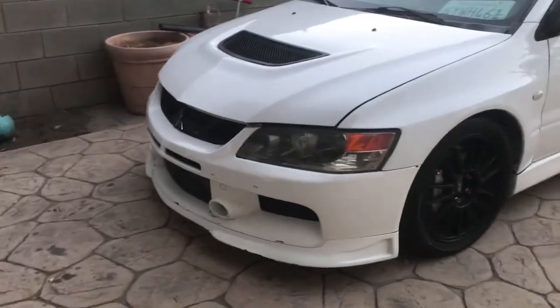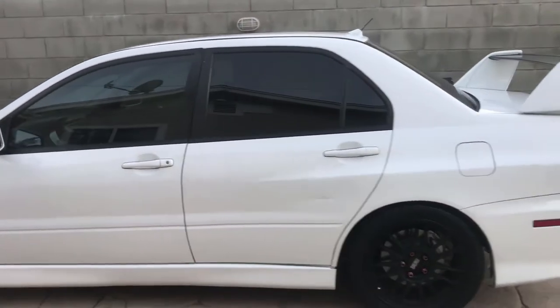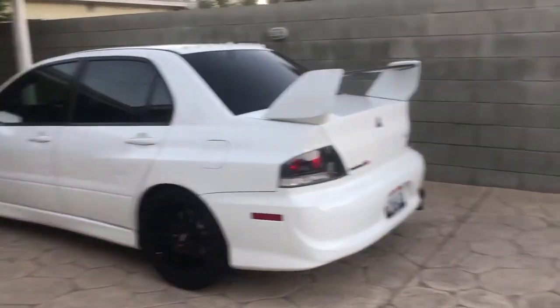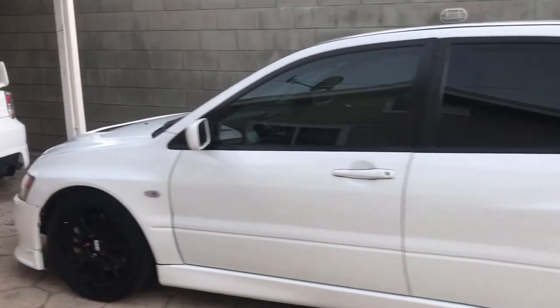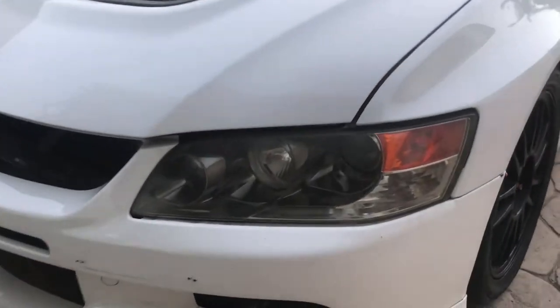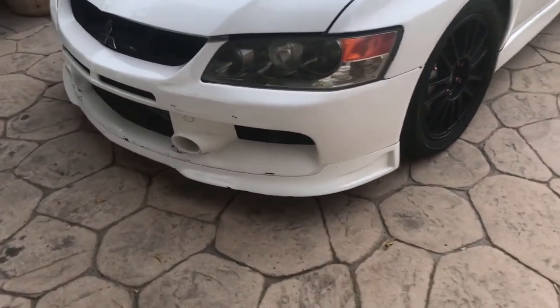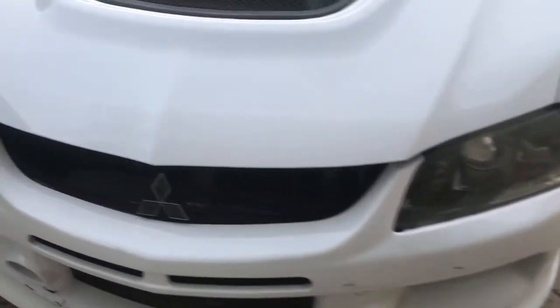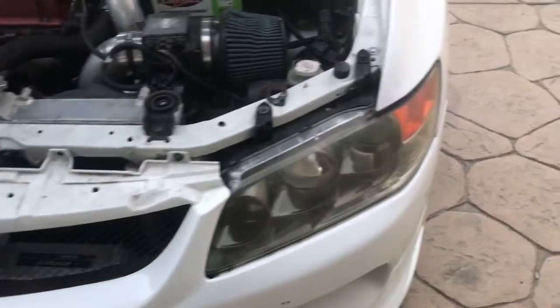So I'm here at Rafa's Garage. Today I'm working on the EVO — tomorrow is MOD, Mitsubishi Owners Day, first time going to it. I'm gonna clean these headlights; they're very dirty. I'm gonna try to clean them up, sand them, and then add a little layer of clear coat so they can look nice and shiny for the show. Let's get it started.